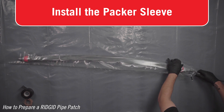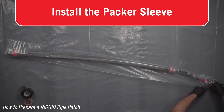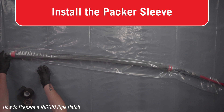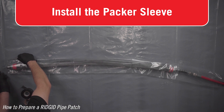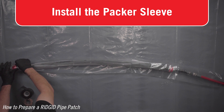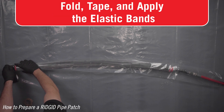Insert the packer inside the provided clear backer sleeve. The packer sleeve protects the packer from the resin and simplifies cleanup. The sleeve should extend approximately one inch past the front of the packer and approximately six inches past the back of the packer. The back of the packer is the side with the air connection.